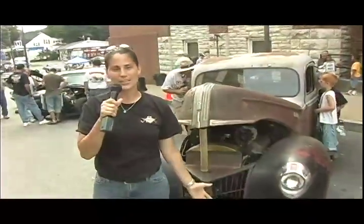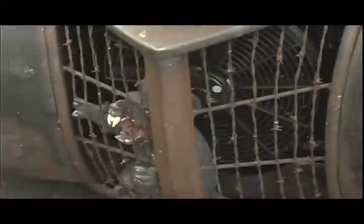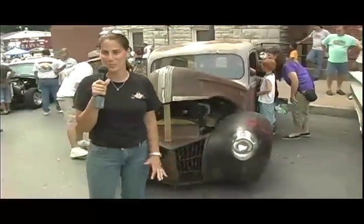We're walking down the street at the Summer Nights Cruise and me being a farm girl, I find a grill with barbed wire in it. It turns out this truck may look like it's just worn out, but somebody has put an enormous amount of work into this car.